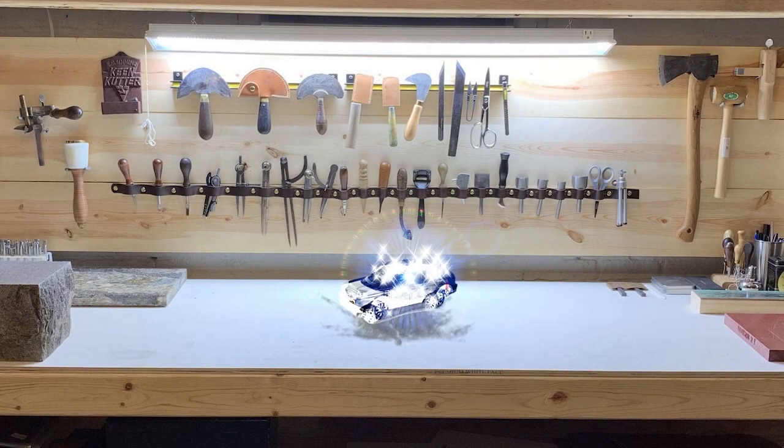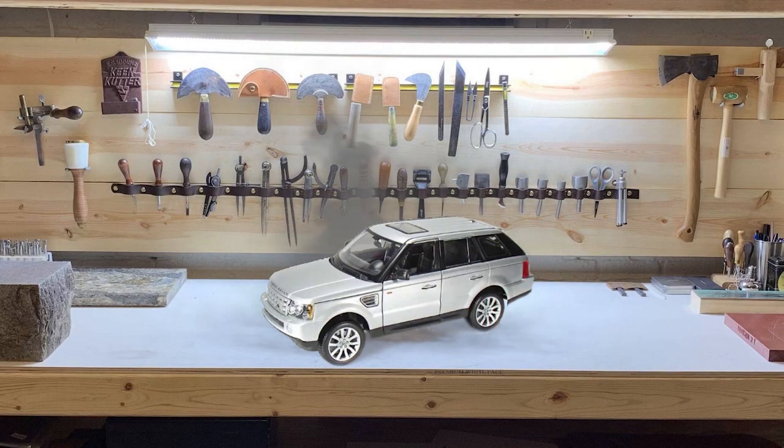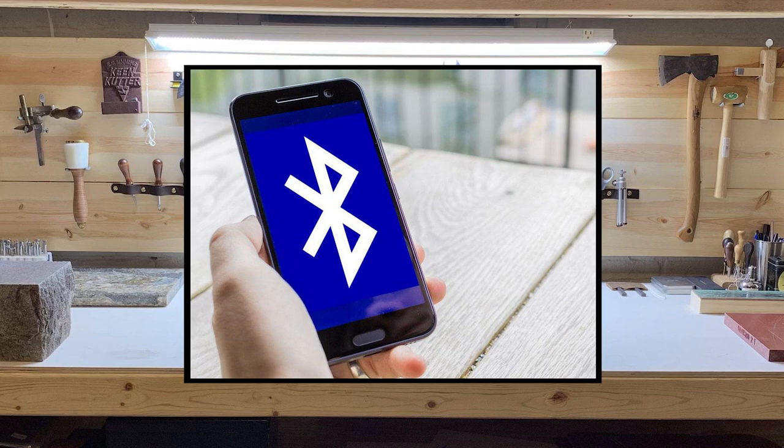Hello again. Today we're talking about quickly solving a serious problem with the Range Rover Sport and LR3, along with many cars from before 2010, and that's connecting your phone so you can play music.